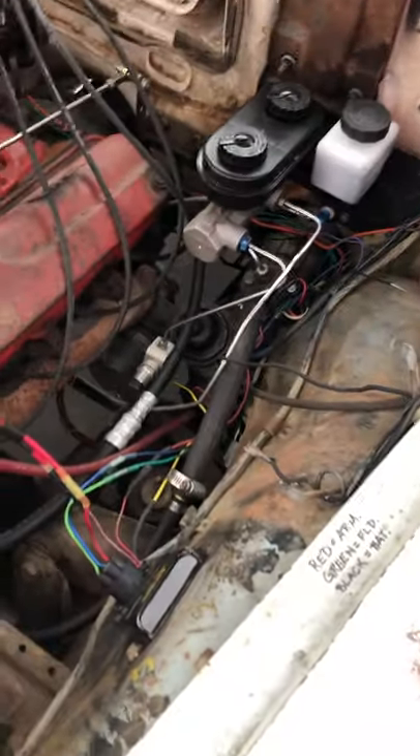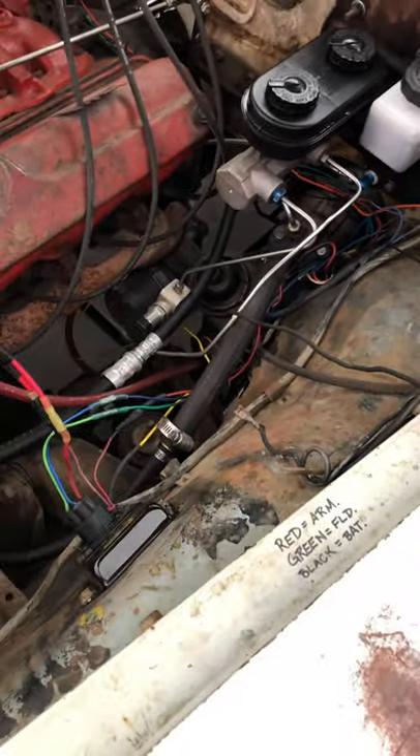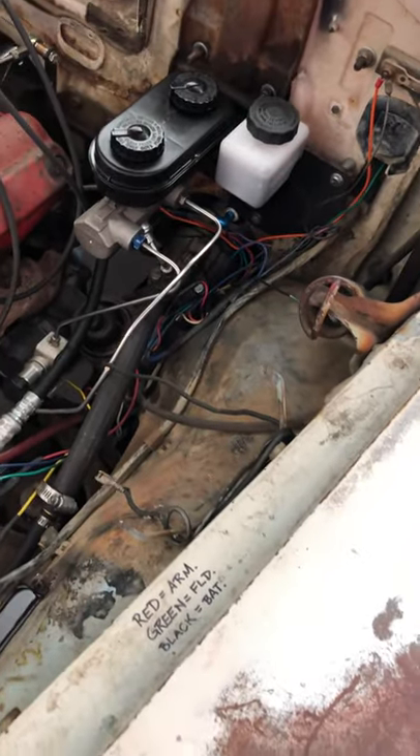The car has power steering. It didn't originally, but this is original 1960 Plymouth power steering that I had rebuilt and then installed.